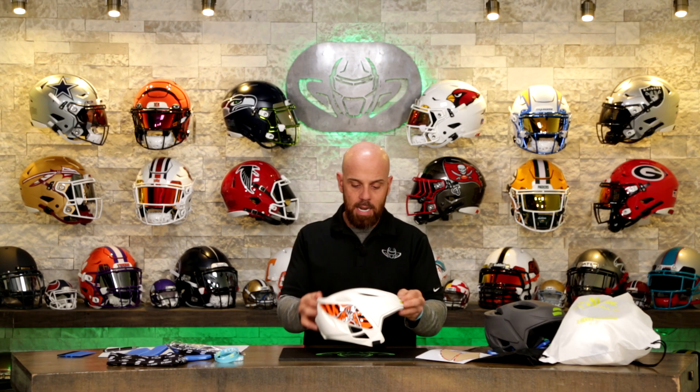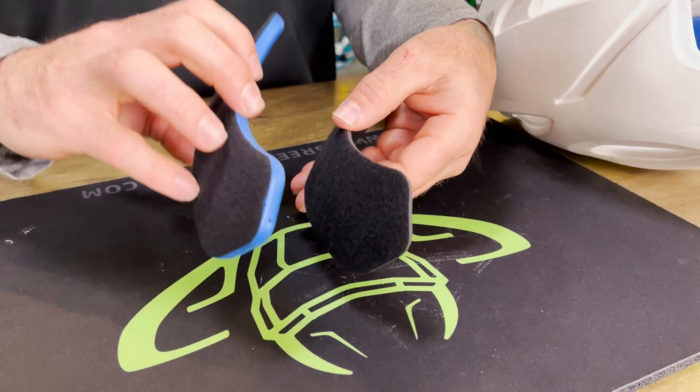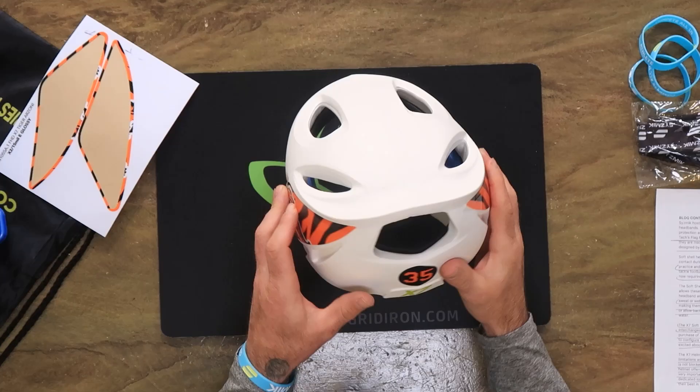The link is in the video description. There's pricing for single units and team pricing, with pretty dramatic price breaks the more you buy. The X7 is the first of its kind to have interchangeable, customizable padding. It may look simple, and the truth is it is. Twenty percent of the overall coverage is actually air - just ventilation. You're going to need some airflow, and I think they really did a great job of thinking that through.